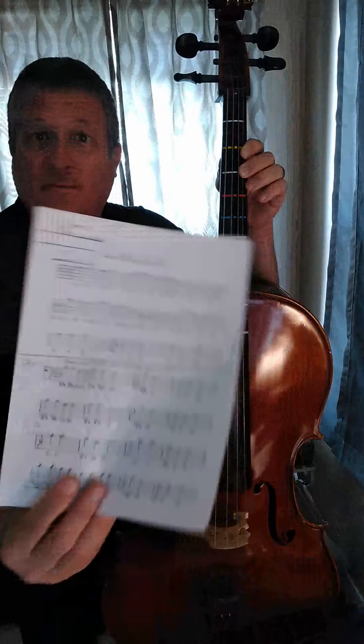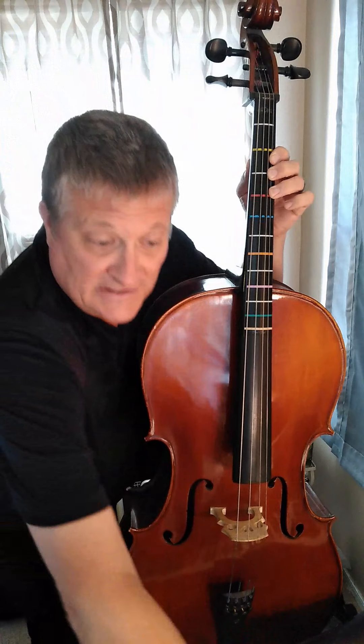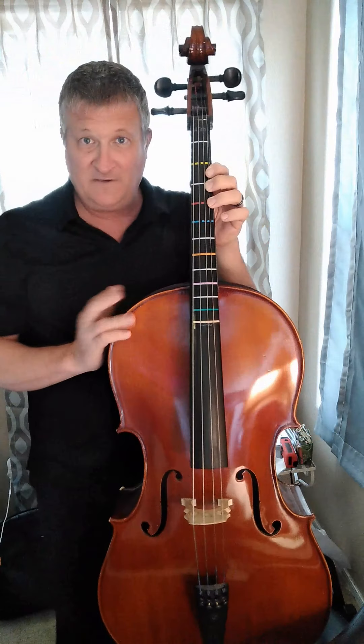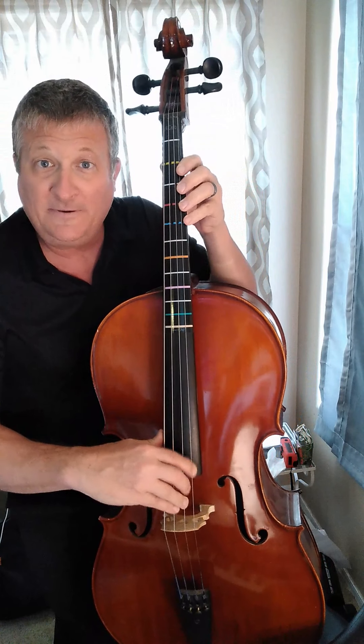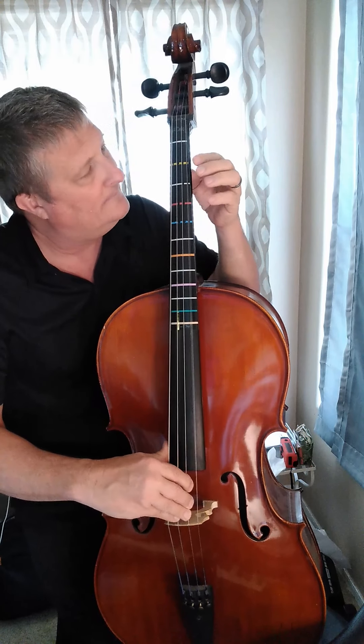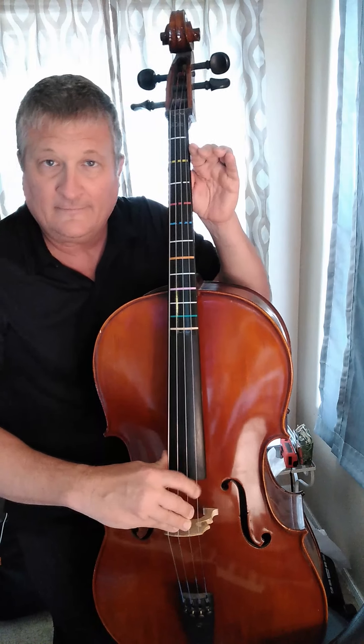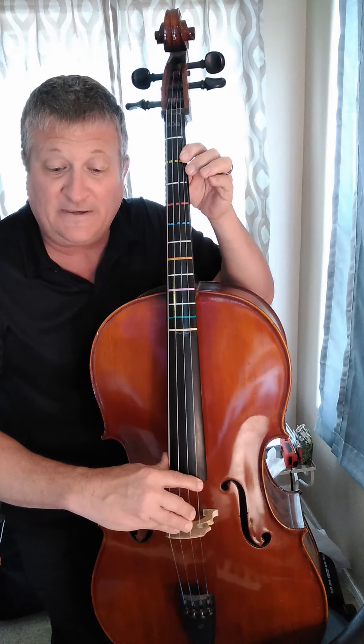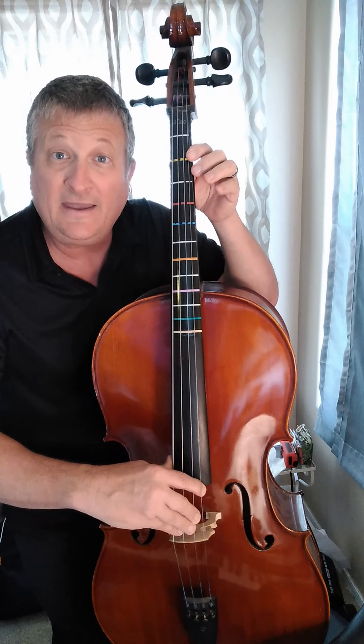So with your music in front of you, let's go through every single tiny little two-measure phrase in this piece of music. It starts out by going A, A, B, A, A, B. Then A, B, C, B, A, B, A, F.